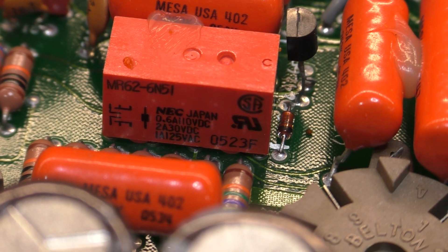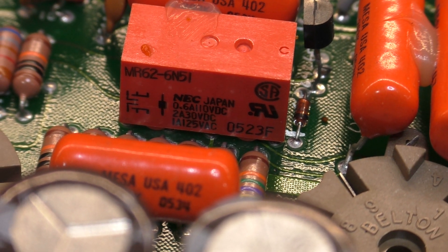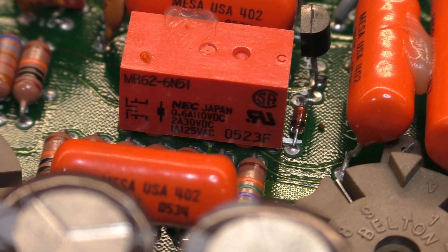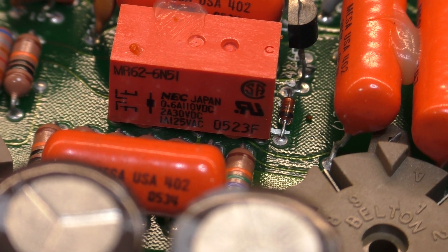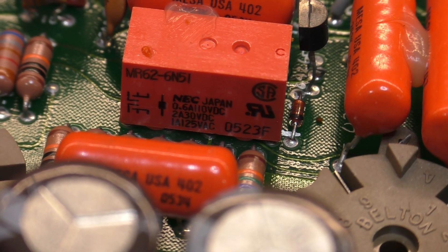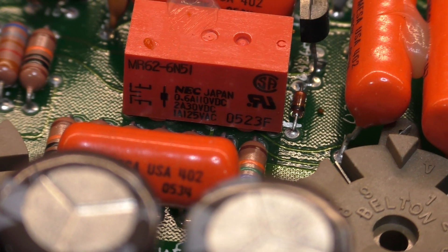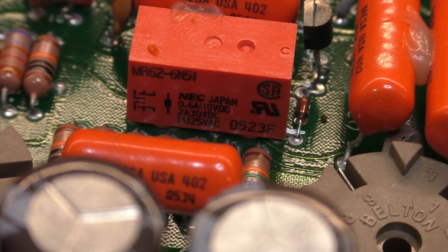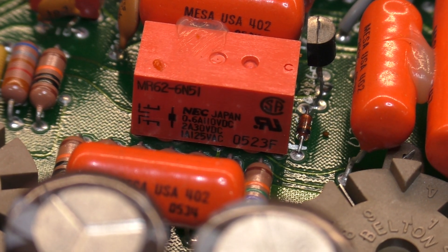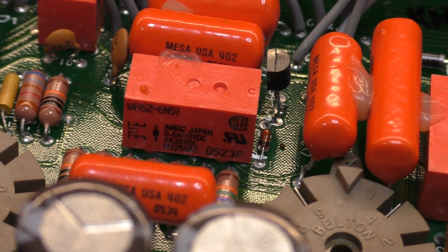These relays — the specs say 0.6 amp at 110 volts DC, so that's the maximum voltage rating. It can handle 0.6 amps at the max voltage of 110 volts DC. At the maximum current rating of 2 amps, it can handle 30 volts DC. That's DC — at AC it's easier to break a current because it's fluctuating, and when it passes zero it extinguishes any arc. DC is harder to do that, so you often have to derate significantly for switching DC as opposed to AC.